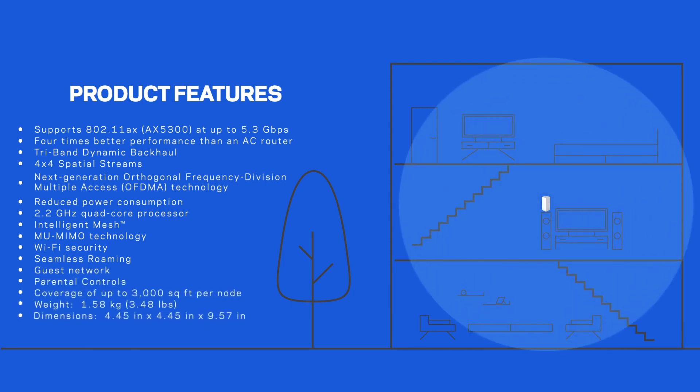It features the 2.2 GHz quad-core processor, 4x4 spatial streams and a coverage of up to 3,000 square feet per node.